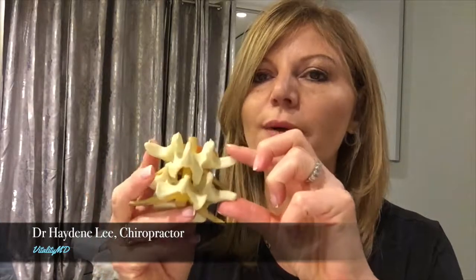Chiropractic adjustments are a very powerful way of improving the function of your body because we are removing pressure from the nervous system. The purpose of a chiropractic adjustment is to correct a subluxation. Subluxations are areas in the spine where vertebrae have gone out of alignment and are actually pressing or putting pressure on your nerves, and because your nerves control everything in your body, our body can't function at its optimal potential.